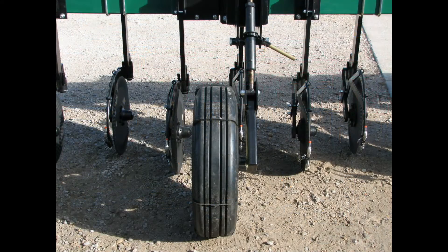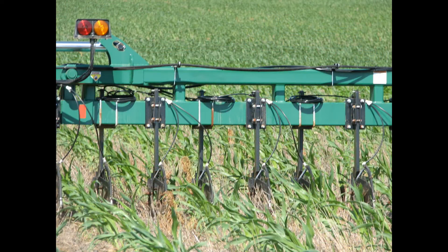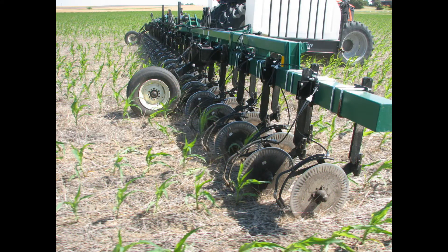The application configuration seen here is referred to as dual application. The enforcers are placed at seven and one-half inches either side of the row for a total of 48 coulters applying fertilizer to both sides of 24 rows.